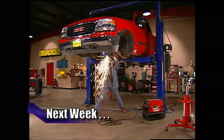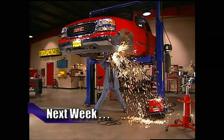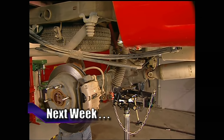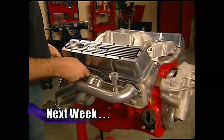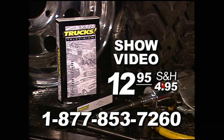That's going to do it for this week's show. Here's what we've got for you next week: Stacey's pulling off the stock suspension on Project High Sierra to make room for a 6-inch lift up front, then he'll move to the back and not only lift it but add awesome track bars and shocks. And finally, a quick tip that will help you keep those cool headers from leaking. That's all next week on Trucks. For a VHS copy of today's show, call toll-free 1-877-853-7260. Show videos are just $12.95 plus shipping and handling.